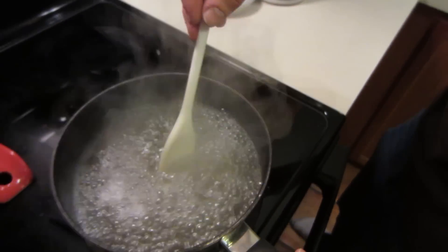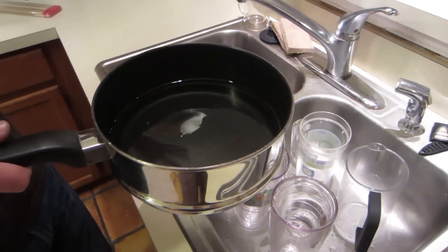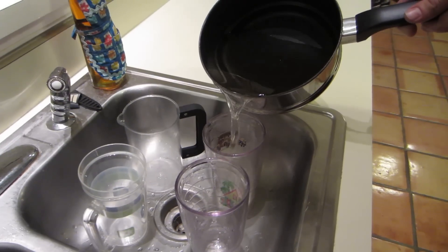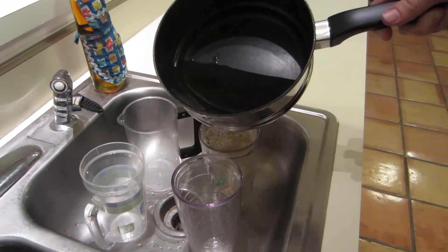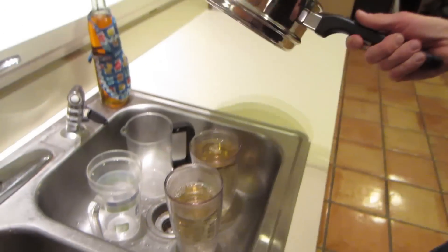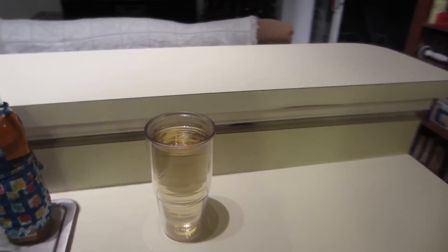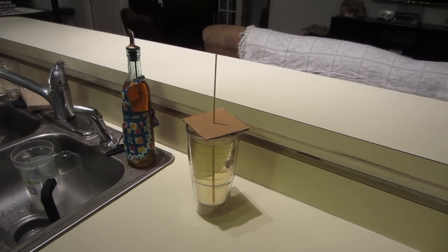It looks about done right about there. Turn the heat off and remove it from heat. That is our super saturated liquid. Once your super saturated liquid has cooled down just a little bit — not completely, just so it's not boiling anymore — you can transfer it to your cup. We chose to do multiple cups. Look at how nice and sugary that is. Last step — well, second to last step — add your skewer in. And then the last step is you have to wait.